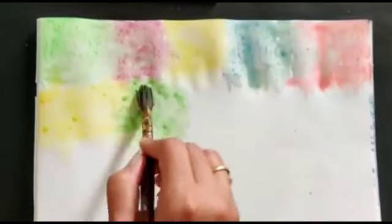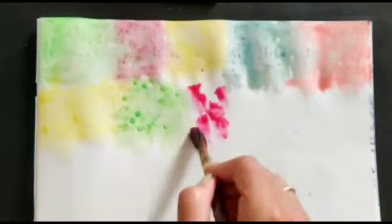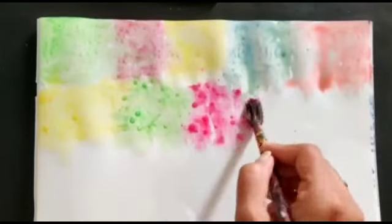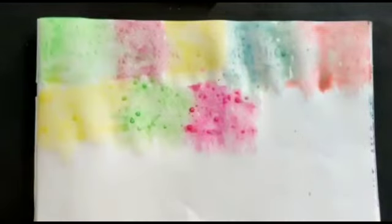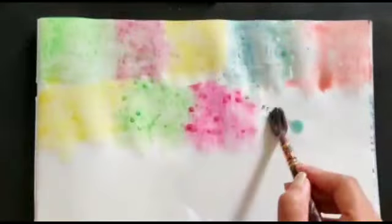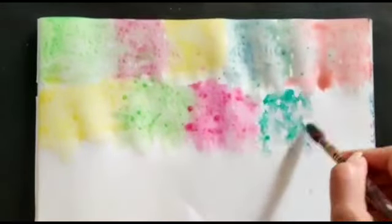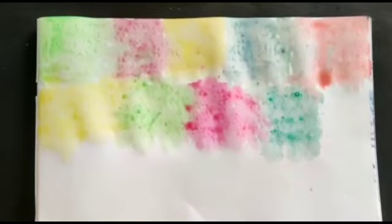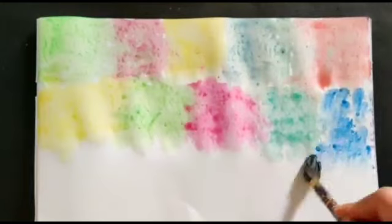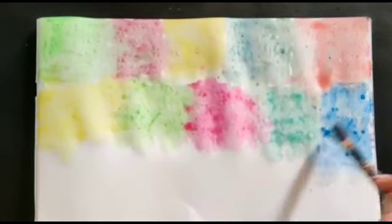You need to paint with different, different colors. This is very simple and easy for kids, and kids enjoy it a lot. Add more water with less color — that's why I am using watercolor. Different shades — just give a dabbing with the brush, normal dabbing. In this way we will complete our sheet.